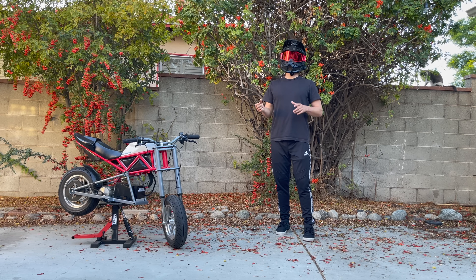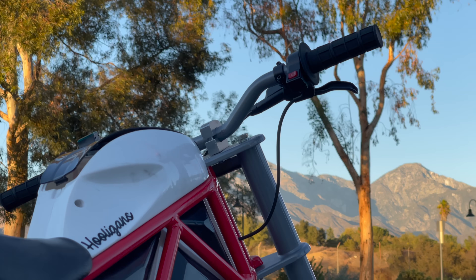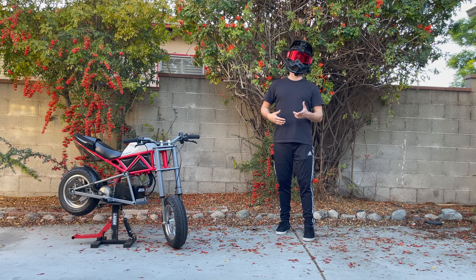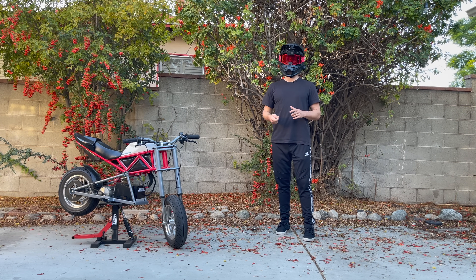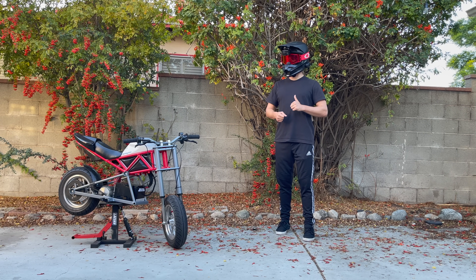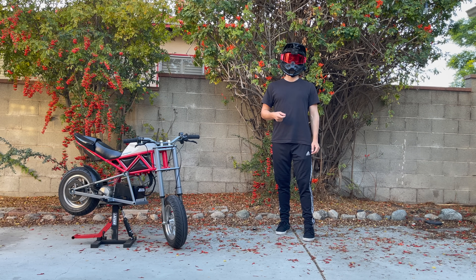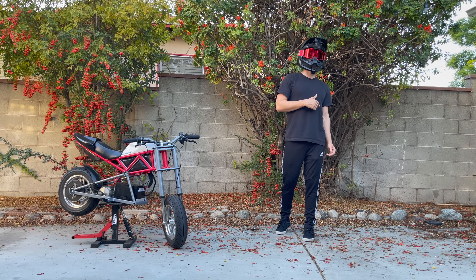There are a couple sprocket options you can choose from on the website. I stuck with the stock 11 tooth sprocket — I just took it off the original bike. That's the lowest tooth number you can put in the front, which means it's the highest torque, best for wheelies — that's why I chose it. But you can go up to like 14 teeth and gain more top speed. You also get a key ignition with a voltage meter on it, which is really important. The stock bike doesn't have a way of telling you your battery level, so this way you at least know your voltage.